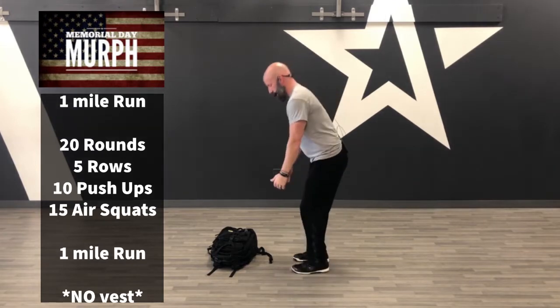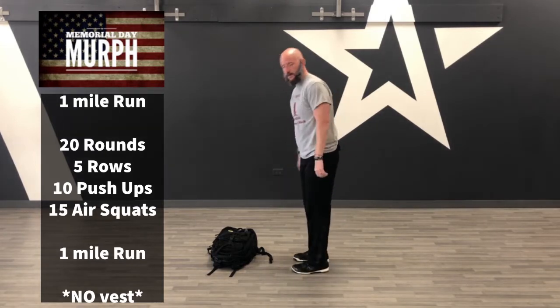It'll be a one-mile run, then five rows or pull-ups, 10 push-ups, 15 air squats — for 20 rounds. That will equate to 100, 200, 300 at the end of it. After you finish those 20 rounds, you go on that one-mile run again. So you start and stop with a mile run.